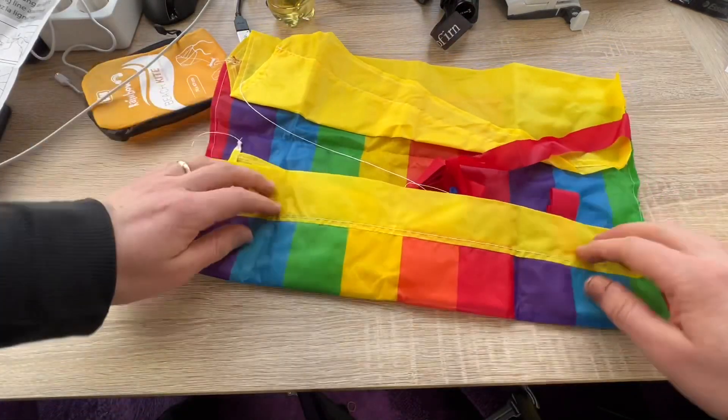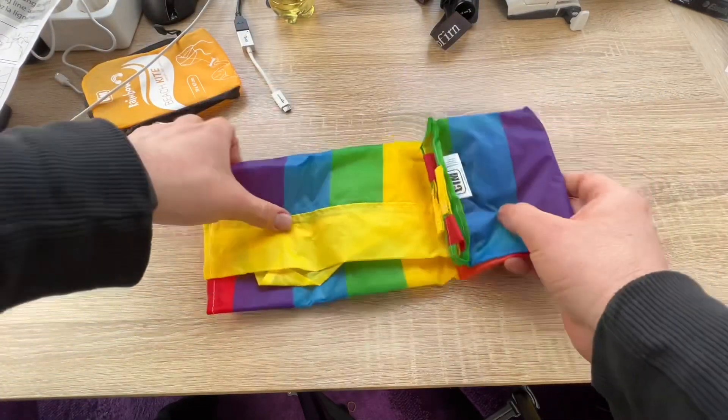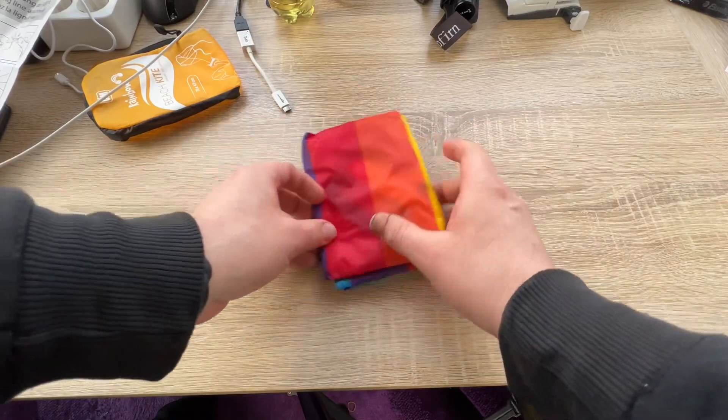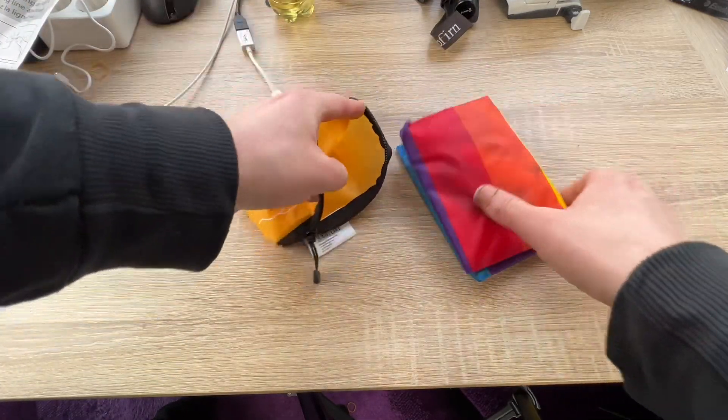The colorful design is complemented by two approximately 200 centimeter long strip tails in red. Practical and space-saving, it is an ideal companion for a day outdoors. The beach kite is packed in a small bag with a snap hook and can be easily taken along on a belt loop.